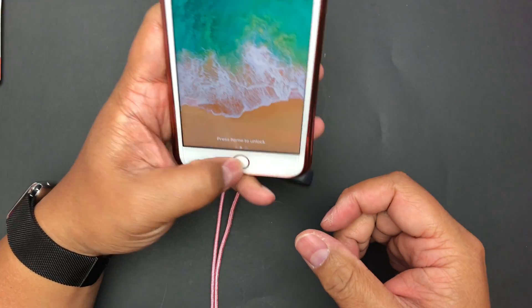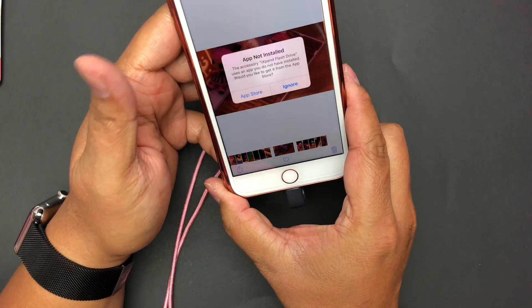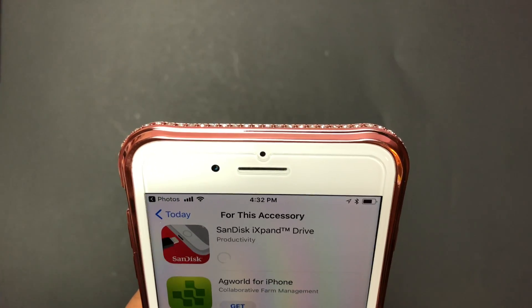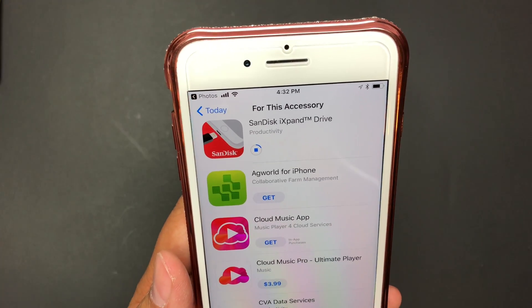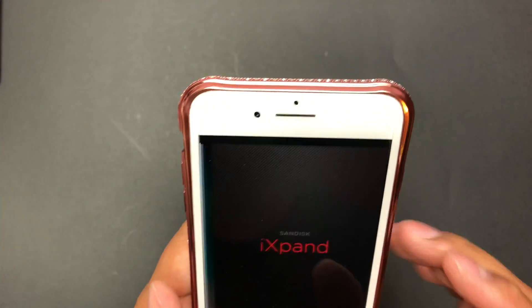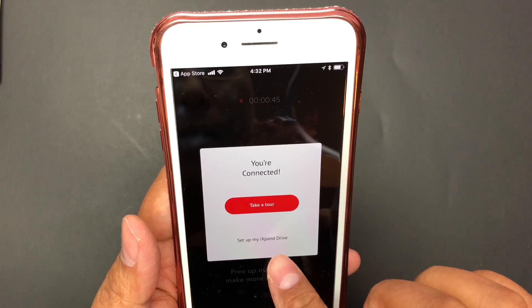I borrowed my daughter's iPhone for this demonstration. Let me unlock it and plug it in and see what happens. It's asking me to get the app from the App Store — there it is, the very first result. Let me just install it and it should start downloading. You must agree to the license agreement. Okay, set up my drive.